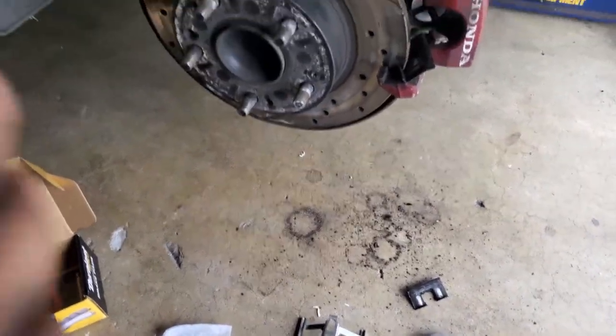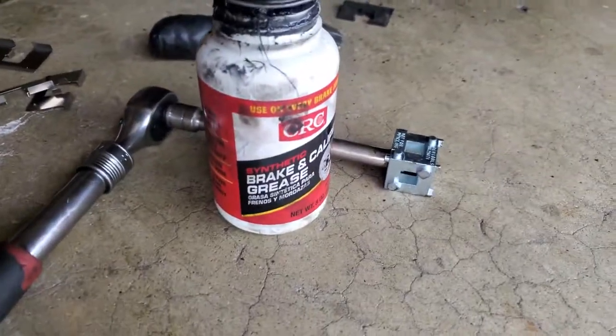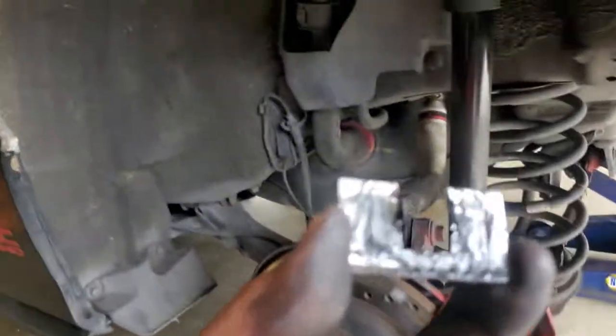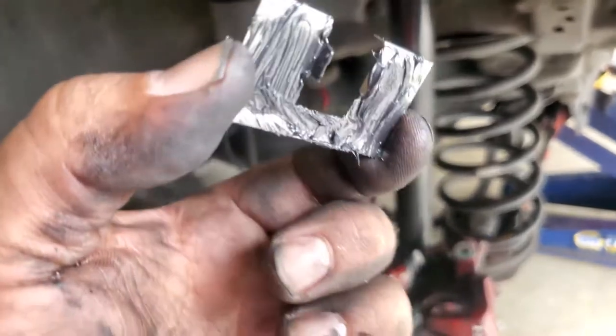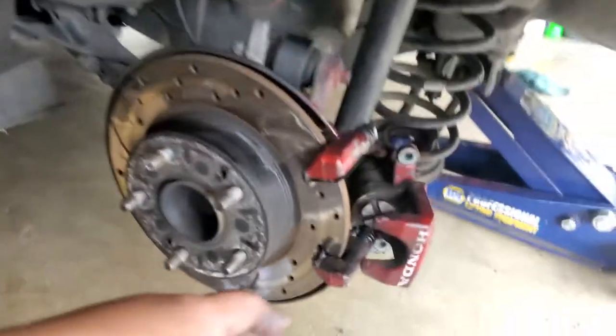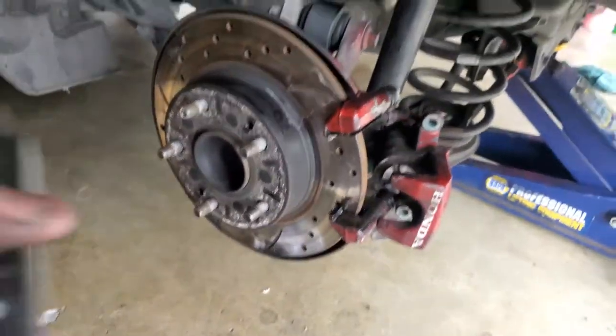I went ahead and put synthetic brake and caliper grease, and I'm going to go ahead and mount it on there. I placed it on all the metal contacts so that hopefully it does not squeak. Hardware is in place, nice and greased up on both ends.